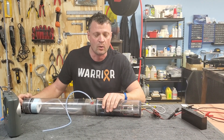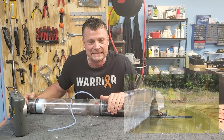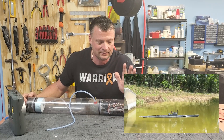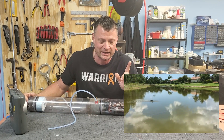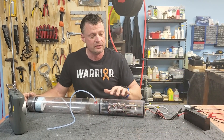I sold that submarine many moons ago to a customer up in Iowa. I'll link that video in the description if you want to see it. At the time it wasn't submerging because my air hose got disconnected — that's a long story — but rest assured it is a fully functional submarine. You can check out the video in the description, but I want to show you this cylinder.